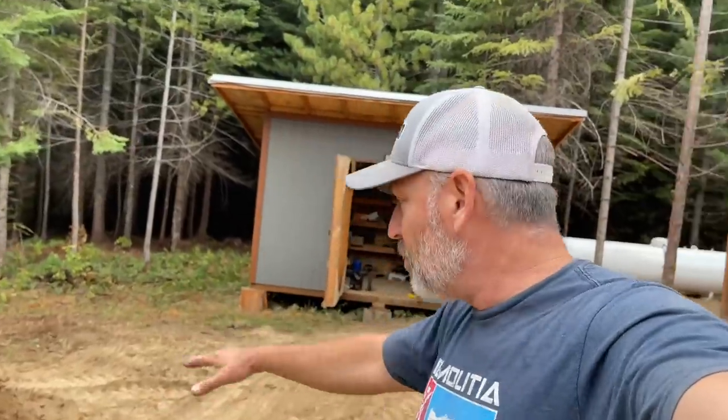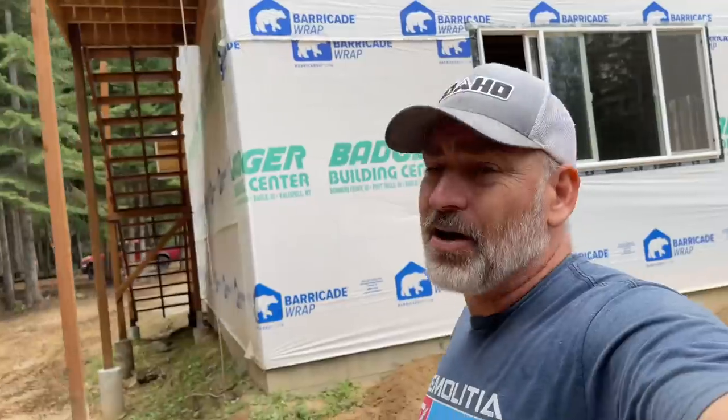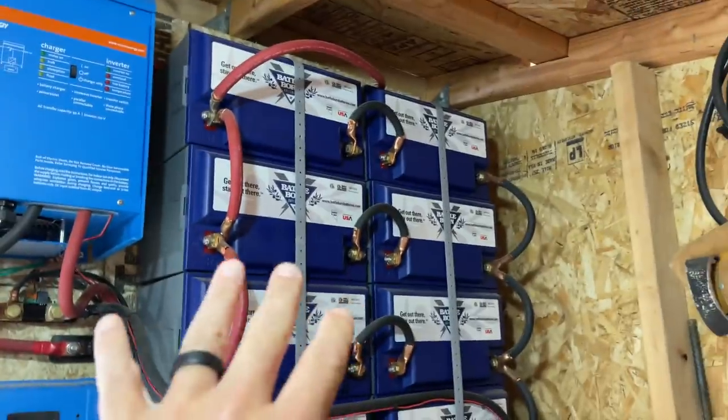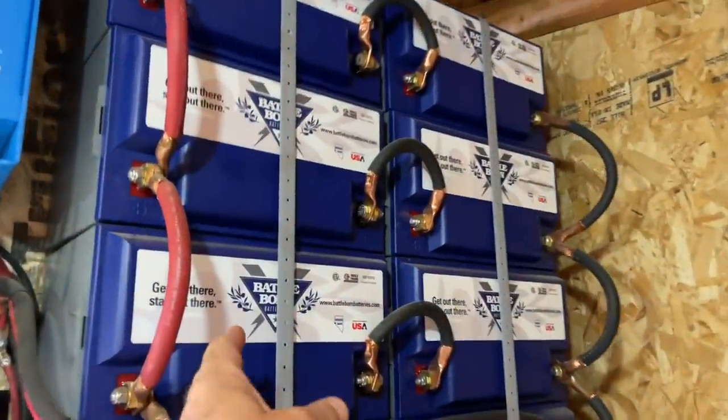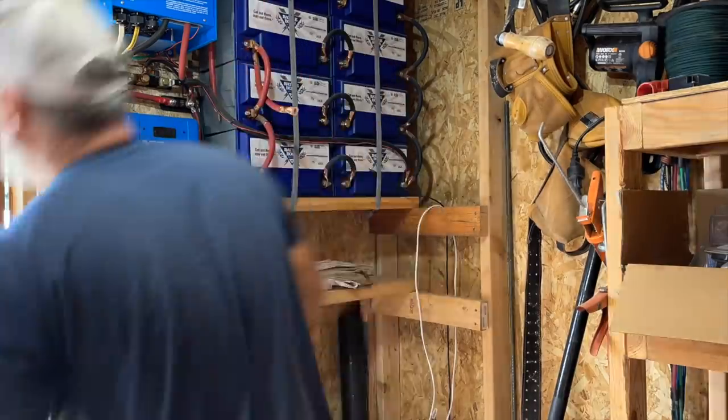We got the pile pretty much moved out of the way and we can start preparing the shed to be moved. I don't want to take everything out like we did last time, so we're going to chance it and hope everything doesn't fall off the shelves. But I do want to take my batteries down — they are strapped in pretty good, but better safe than sorry. Those things are like a thousand dollars each.